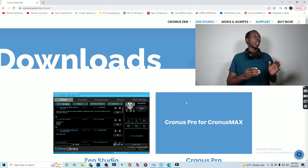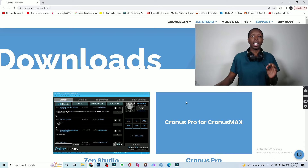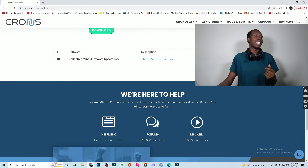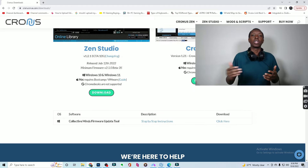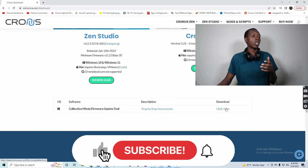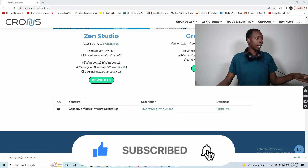Now before you start doing anything, you're going to have to come over to cronusmax.com/downloads and download the latest firmware update tool so that you can download to the latest version. So you're just going to come here and click here.